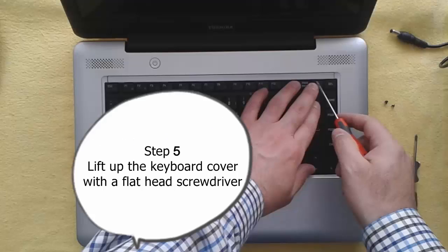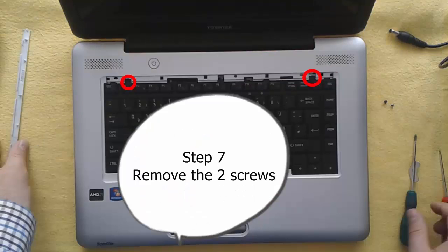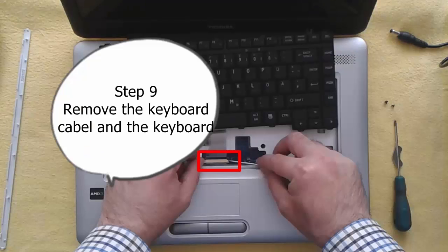Step 5: Lift up the keyboard cover with the flat headed screwdriver. Step 6: Remove the keyboard cover. Step 7: Remove the two screws. Step 8: Lift out the keyboard. Step 9: Remove the keyboard cable and the keyboard.